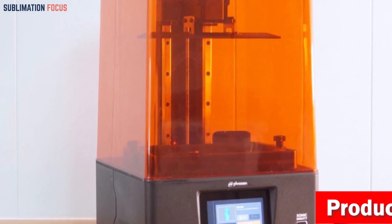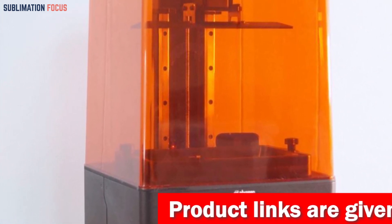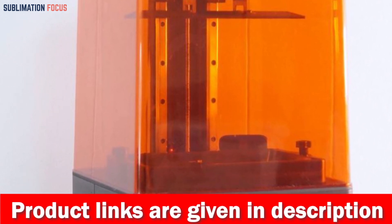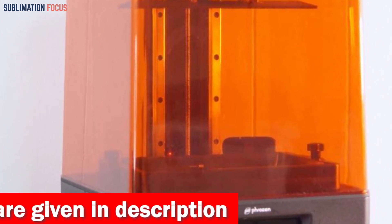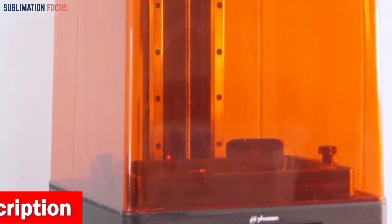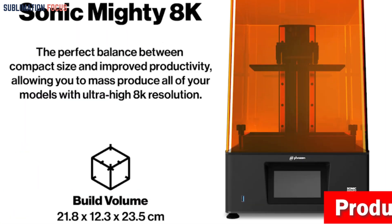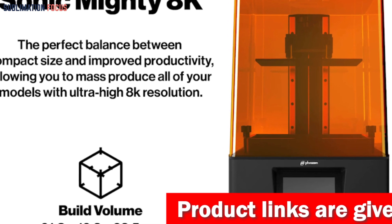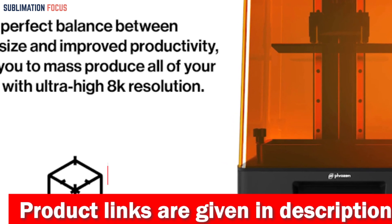Designed to enhance productivity, this printer features a 10-inch LCD screen and 23.5 cm dual linear rails. It includes a mono LCD with exceptional durability and longer lifespan. Despite its powerful specs, the Sonic Mighty 8K maintains a compact footprint. Its solid dual linear rails and thick T-plate minimize wobbling and layer lines, and the frosted laser-cut building plate securely holds your models in place, minimizing printing failures.